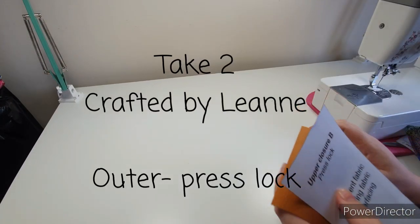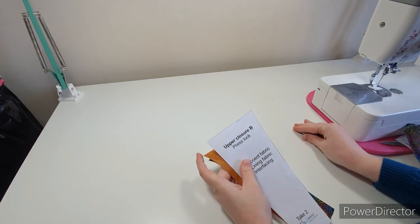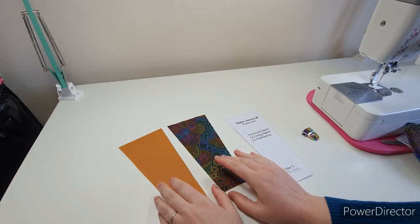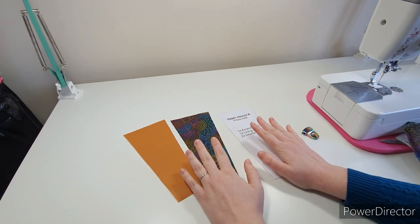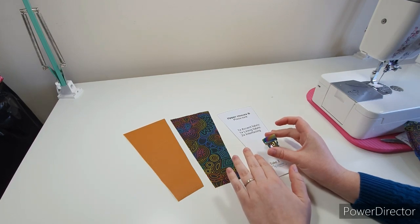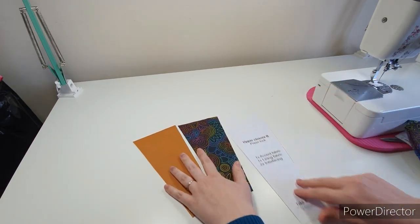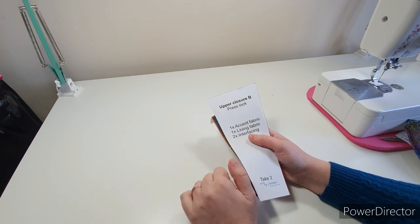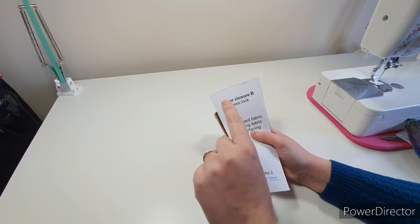In this pattern we are doing the press lock style. You'll want to have used upper closure B, which means cutting out one accent, one lining, and two interfacing if necessary. I've used vinyl so I've only cut out one interfacing. Follow along with all the steps that say 'for press lock' and skip everything that says 'for side release buckle.' Strap instructions are in a separate video.